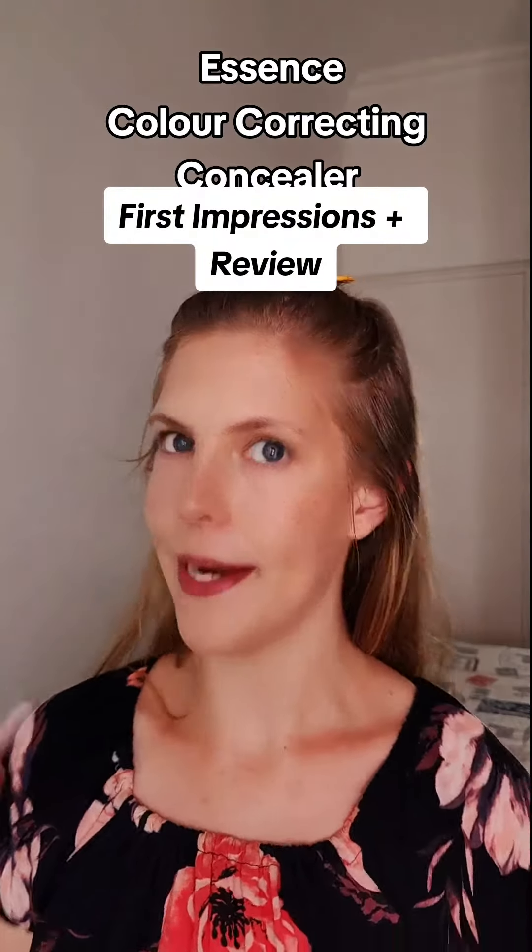I'm looking quite golden over here but I just applied the essence bronzing drops. It's my first impressions on the essence color correcting liquid concealer — the pink one. There's a green one, a yellow one, and a pink one. The pink one says it visibly brightens tired looking skin, which is something I do struggle with, so let's just go right in. It's very liquidy, very liquid.